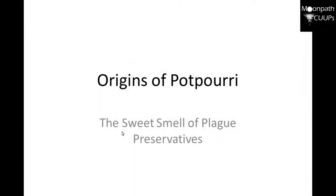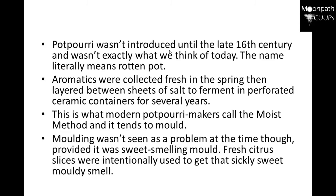Now we're going to go into the origins of potpourri, and I'm going to manually show you how to do it — you can take notes. I have the material here. The origins of potpourri come from an article called 'The Sweet Smell of Plague and Preservatives.' Potpourri wasn't introduced until the late 16th century, and it wasn't exactly what we think of today. The name literally means 'rotten pot.'